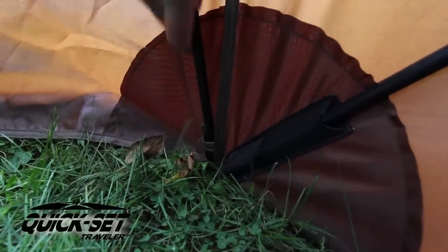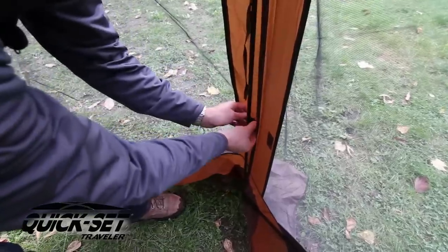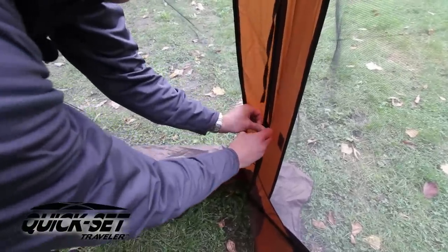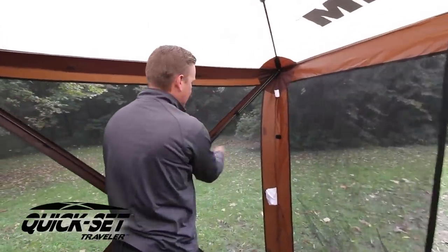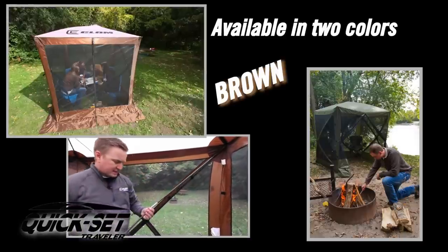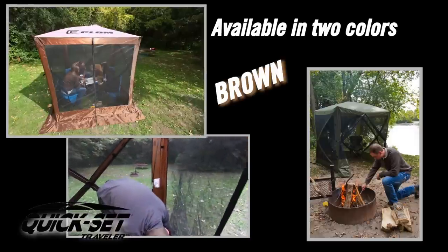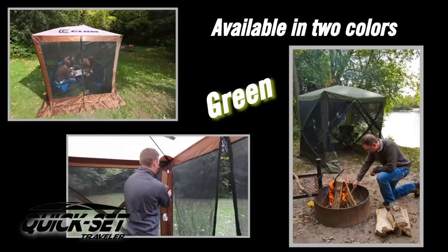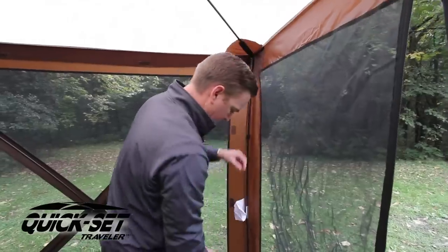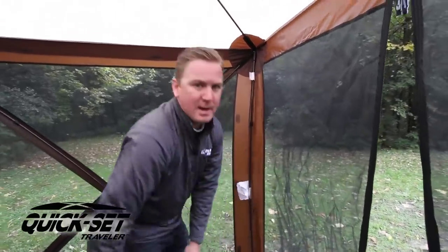Bend the pole a little bit, slide it into the pocket. This is important — if you're going to leave this thing up for any length of time, you might as well do it. Go over to the other side, same process, slide it in there. Super simple. Now we've got the structure completely assembled in mere seconds.